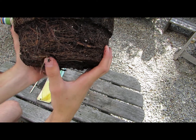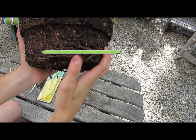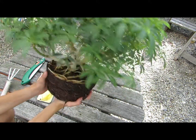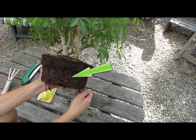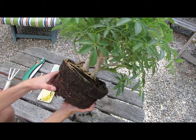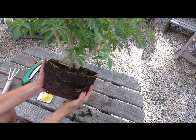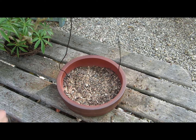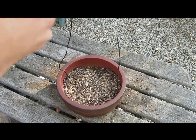Now if your tree is root bound, take the saw and cut the roots in half like shown here. You want your tree to have long hair-like roots — these are the healthiest roots for the tree. You want to make sure that the tree does not get root bound, because it can get very sick if it has too many large roots. Once the roots have been raked loose and neatly trimmed, it should look like what I have here.